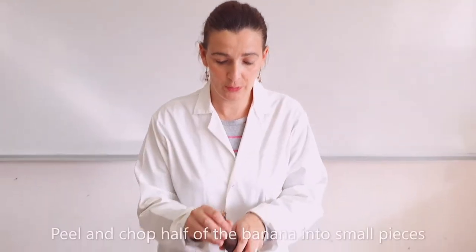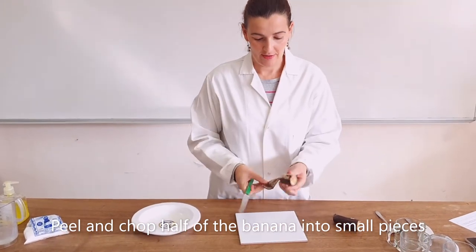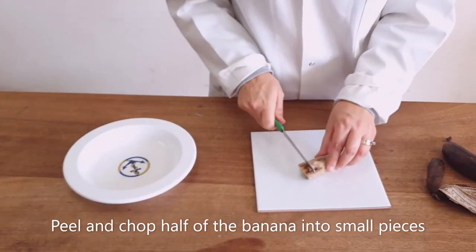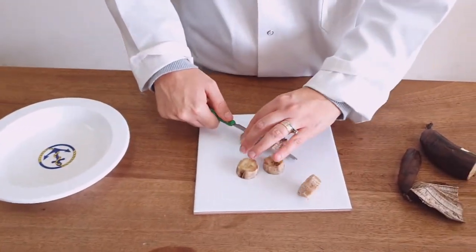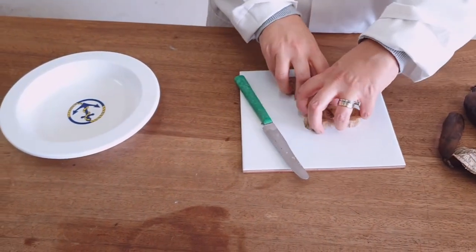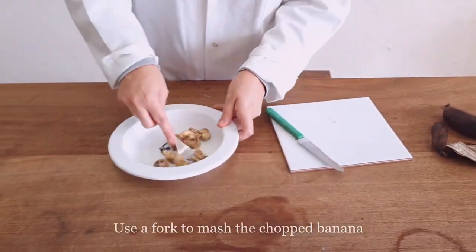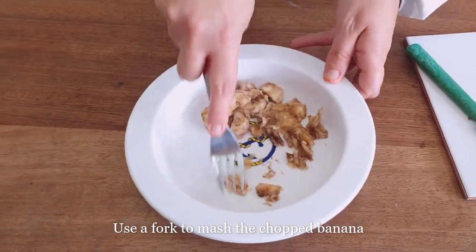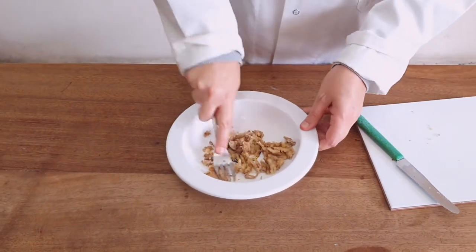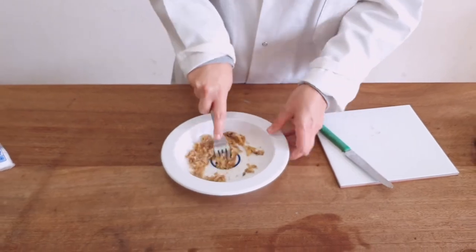The first step is to peel half of the banana — the ripe part is better. Chop it up into small pieces, place it in your bowl, and use the fork to mash it. This is going to be a bit fun, though some of you might not like it. Mash up the banana as much as possible.